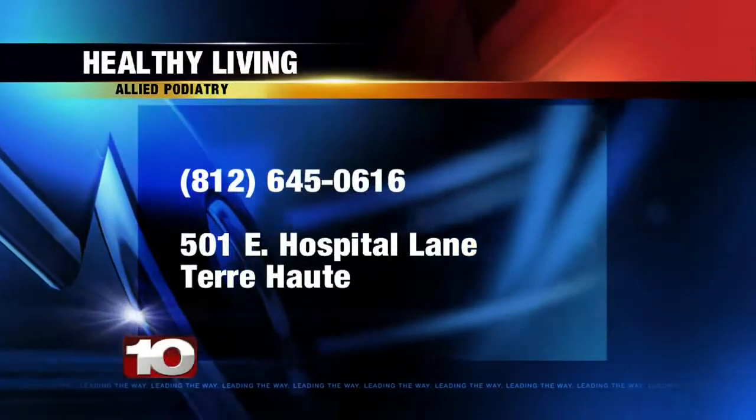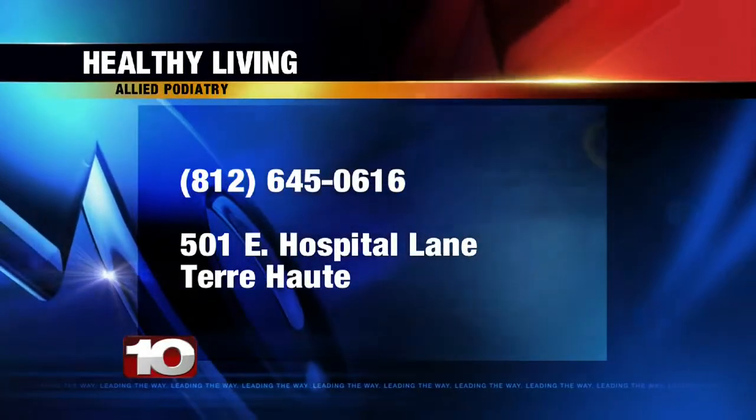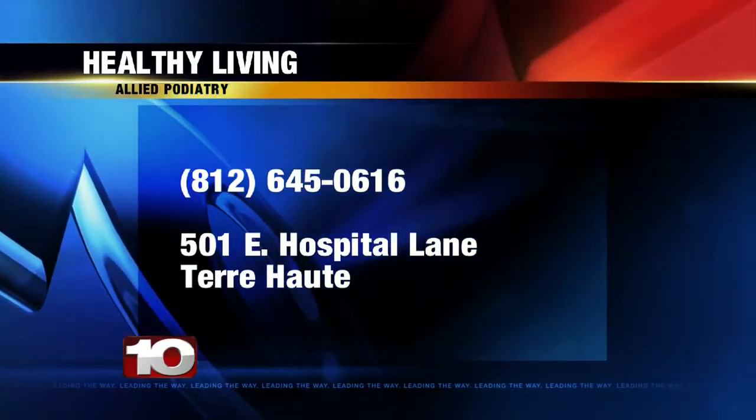So if you're suffering from foot pain, call Dr. Hilaire at 812-645-0616.